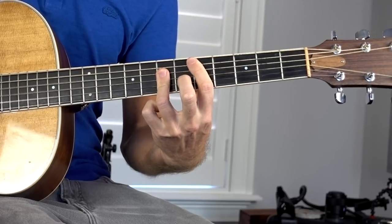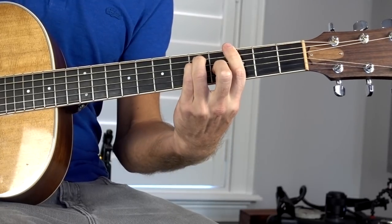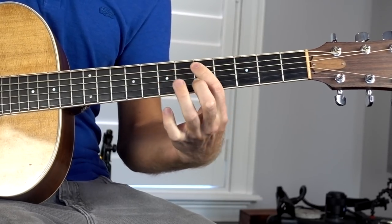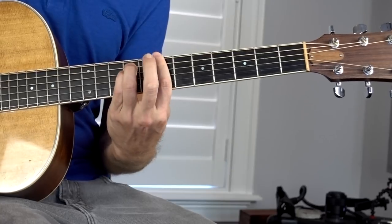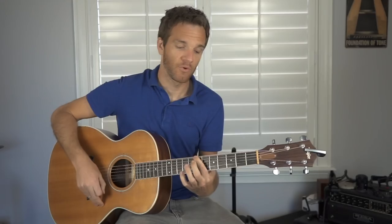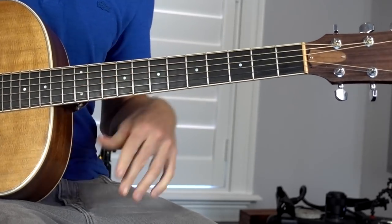The example I want to use to start making switching between these four chords more musical is this chord progression: G major, D major, E minor, B minor. We're going to use an actual chord progression you may run into a lot, and use each one of those four main bar chord shapes. We've got the E string rooted bar chord starting at the third fret low E, the A string rooted major at the fifth fret A, the minor A string rooted at the seventh fret — that's E minor — and then the E string rooted minor bar chord on E.